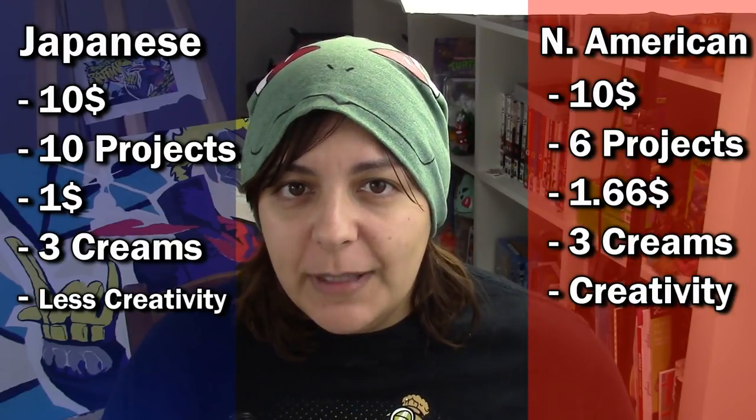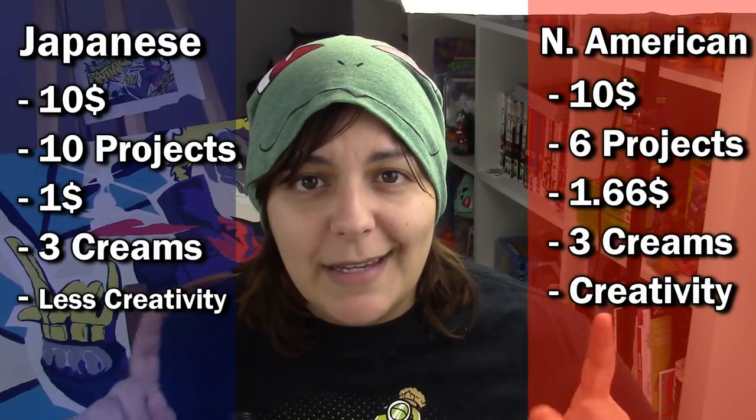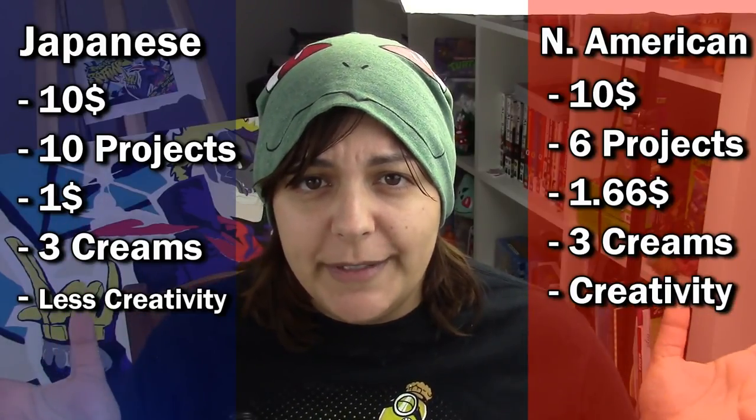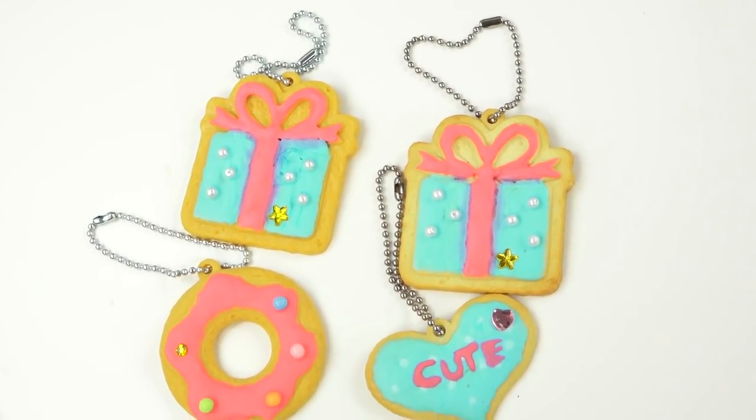So if you had to choose one or the other, consider: do you want more projects at a lower cost per piece, or fewer projects but more creative freedom? If you really wanted creative freedom, you can buy polymer clay cookie cutters and dollar store deco paint or 3D paint and go to town decorating as many as you want. But if you're in the market for either as a gift, these are factors to keep in mind. I found myself pretty into them because I love deco.